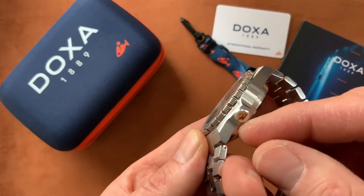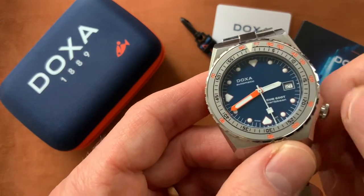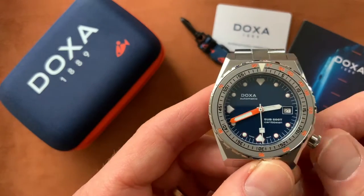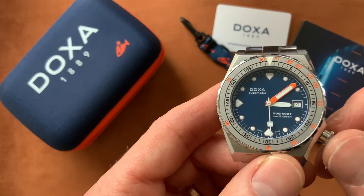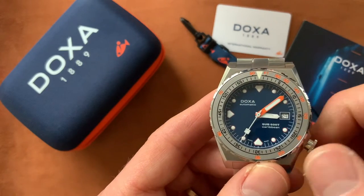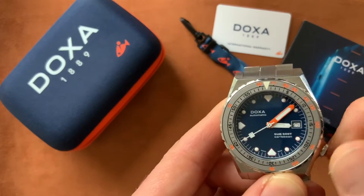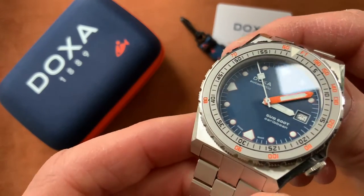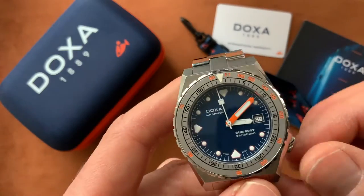The crown side features the fish screw-down crown — it pops nicely and is super slick. Date change is very smooth as well. The crown is in the four o'clock position and it's a very snug fit in those crown guards — that's going nowhere, very secure.